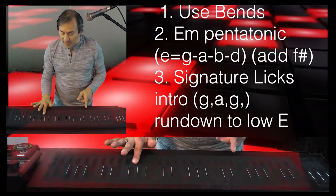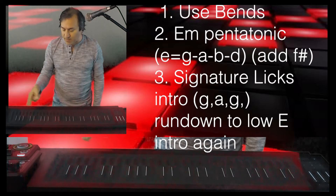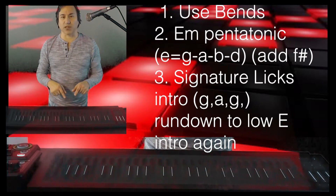Big note right there — the low E. So make sure and hit that intro rundown low note right after that. Exactly the same lick as he started with: G to A to G bend. Here's another signature lick.